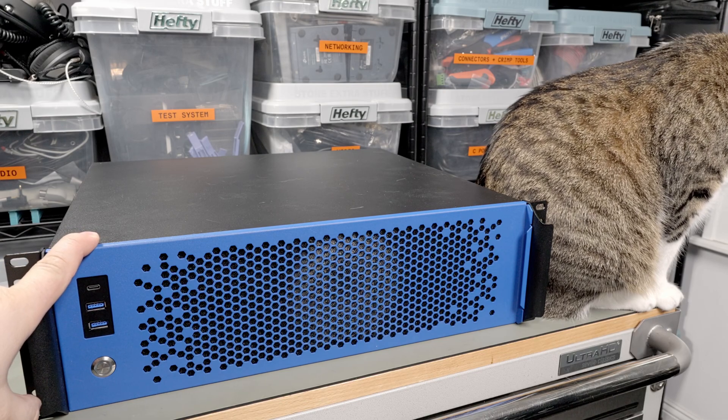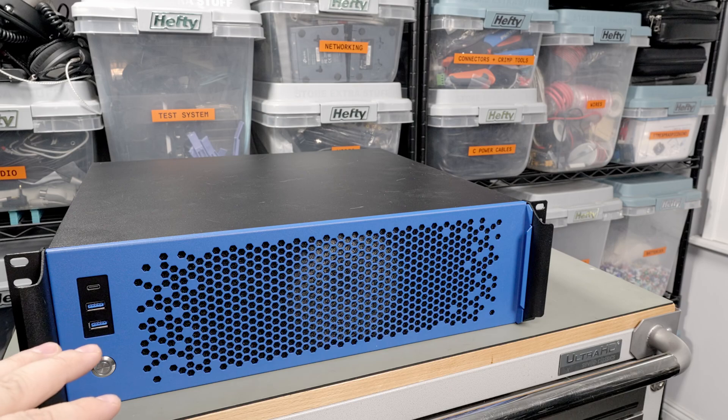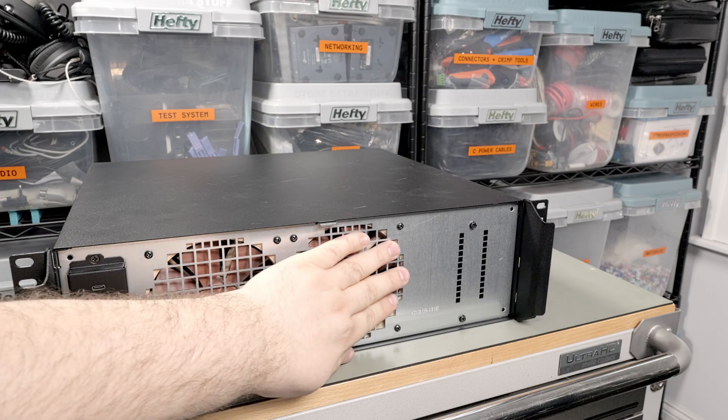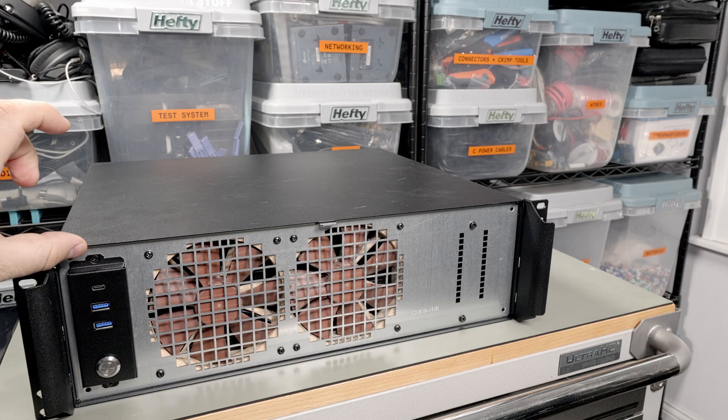Shout out to Hunter at Sliger - I emailed them about a week after I ordered the 4U case and said I changed my mind, can I switch cases? He was actually able to go down to the shipping department and stop it just before it went out. I ended up with this nice blue case - great quality, solid buttons, thick metal, really no complaints. The system only pulls about 30 watts idle. I could go down to 2U but then you're stuck with Flex ATX power supplies. They're going to offer a 2U case with an SFX power supply in the future, so I'm waiting for that.